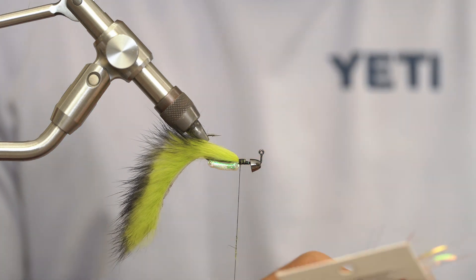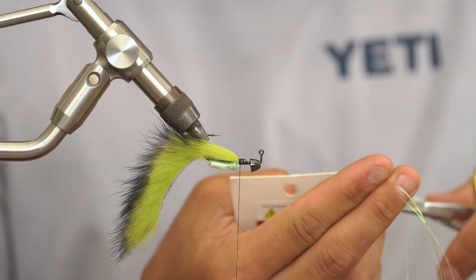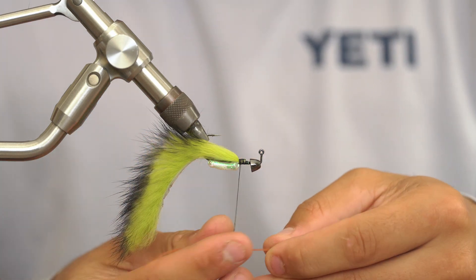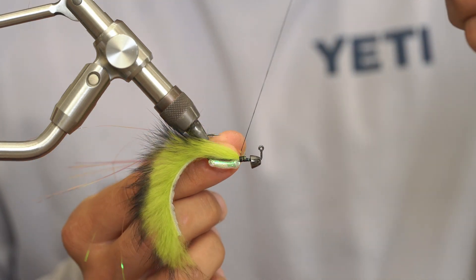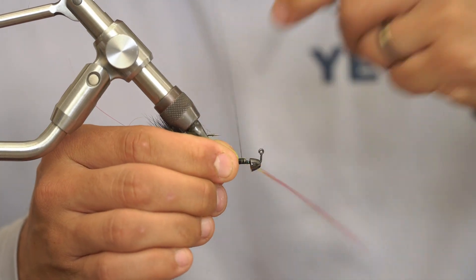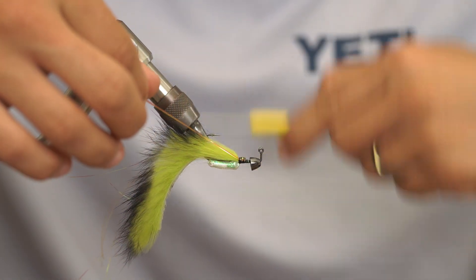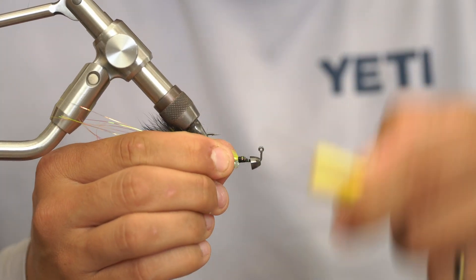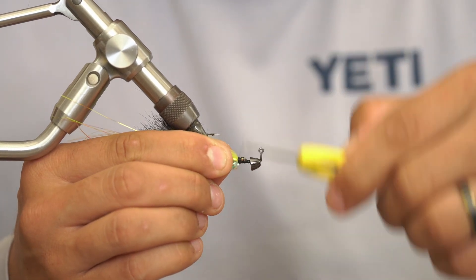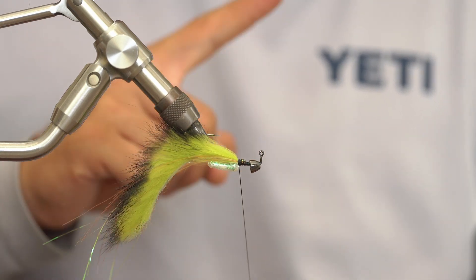From here I'm going to grab my Flashabou — I like to keep it inside the pack most of the time. You can be pretty generous; I like to grab around five, six, or seven strands sometimes and trim that out. I'm going to take this and make a V on my side, pull it up — so I got it secured on one side now. I'll do a couple wraps securing this down the closest side to me, pull this over, and as I pull it over I'm going to secure this down to the other side. That will be trimmed out a little bit later, but just for now you can leave it to length. I'll clean up my wraps, just make a small little ramp, and then we're going to take our thread and move it as far as we can back to the rattle and back to our tail. Then I'm going to create my dubbing loop.